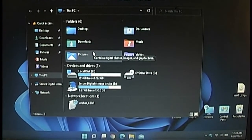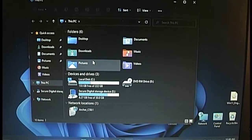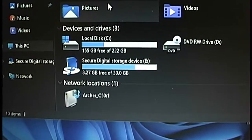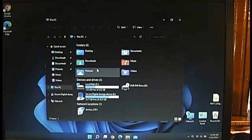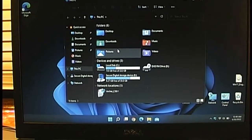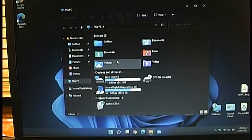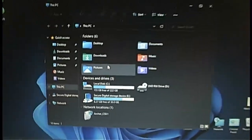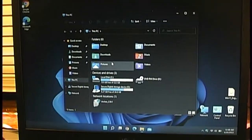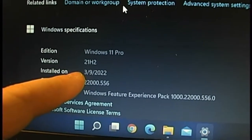Believe it or not, Windows 11 on this computer actually seems to be doing better than Windows 10. Back when it was running Windows 10, the SD card reader would just disappear from This PC for no apparent reason, and no driver fix worked. The only thing that would get it working was turning it off and back on, sometimes multiple times. I'm sure it was some kind of driver conflict. This is version 21H2, installed on March 9th of 2022.